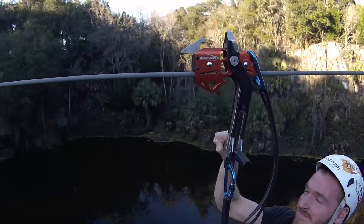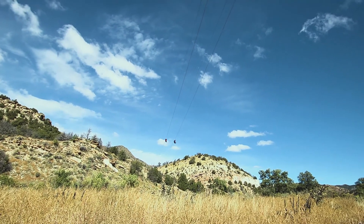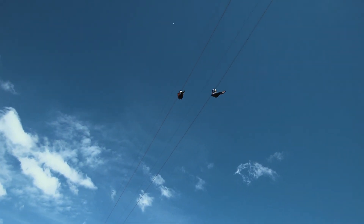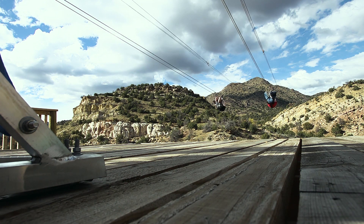The Lightspeed Trolleys from HeadRush Technologies are designed specifically for zip lining and are engineered for durability. The forward and pivoting designs eliminate excess wear on your equipment by eliminating the overturning moment common in other trolleys. Your equipment will last longer and your riders will have a better experience. What's not to love?